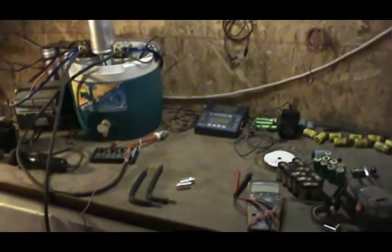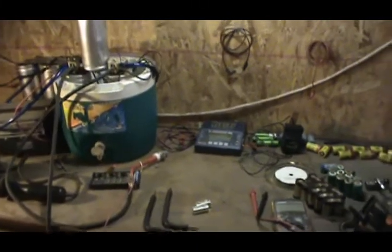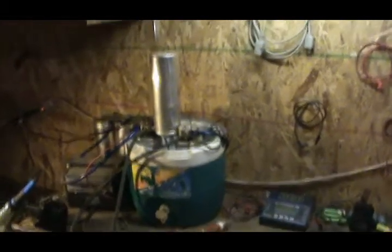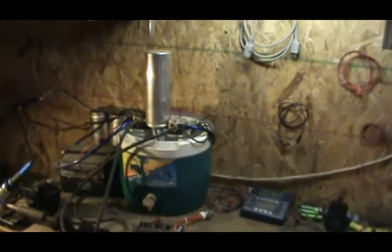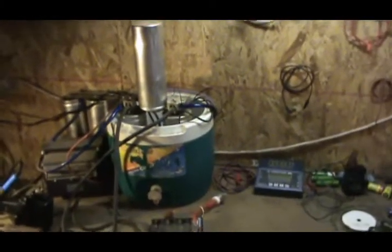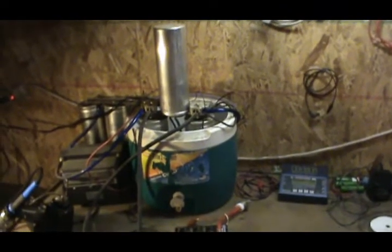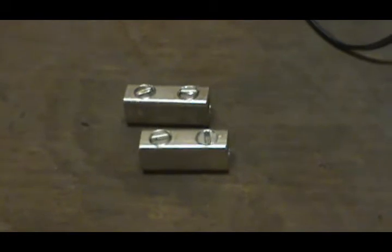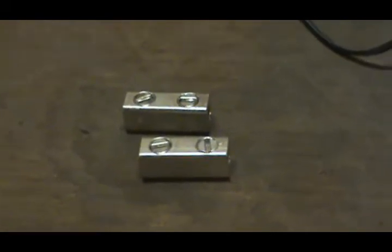Somebody in the community mentioned capacitive discharge spot welding today, and that reminded me — hey, I have one of those. And as I have just recently realized that I should have been YouTubing all along, it's time to go back over that. So I remembered that I need to replace a couple parts that I had stolen for the solar project.